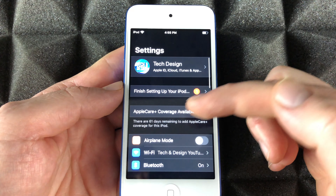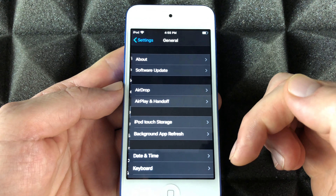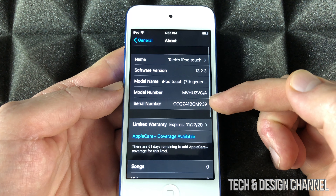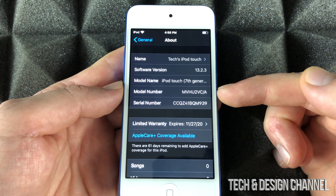Let's just go right into your settings. Under your settings, if you guys scroll down, you will see General. Under General, your first option will be About. Under About, we're going to see the serial number, and that's your serial number right here.